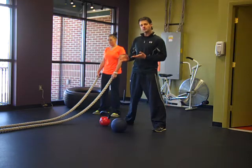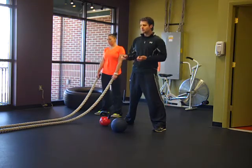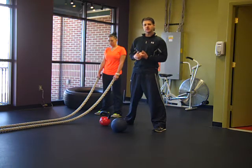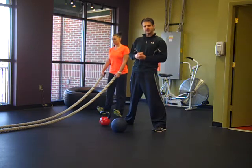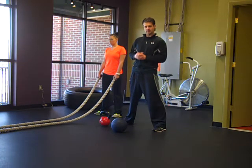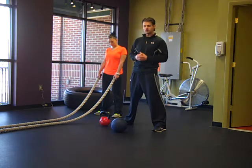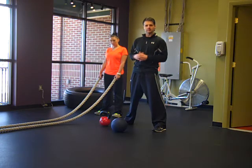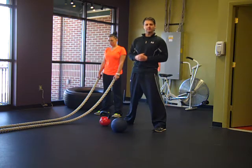So our first circuit — Courtney's going to demonstrate — we have the rope. We're going to alternate for 15 seconds, then go immediately into a medicine ball slam for 15 seconds, and then rest for 15, and repeat that four times. After that, she's going to go to squat jumps for 15 seconds and kettlebell swings for 15 seconds with a 15-second rest, four sets on that. It's going to give her about a 20-minute workout, maybe 22 minutes — really get her heart rate up and burn some calories. She's going to show you just a couple reps on each one.